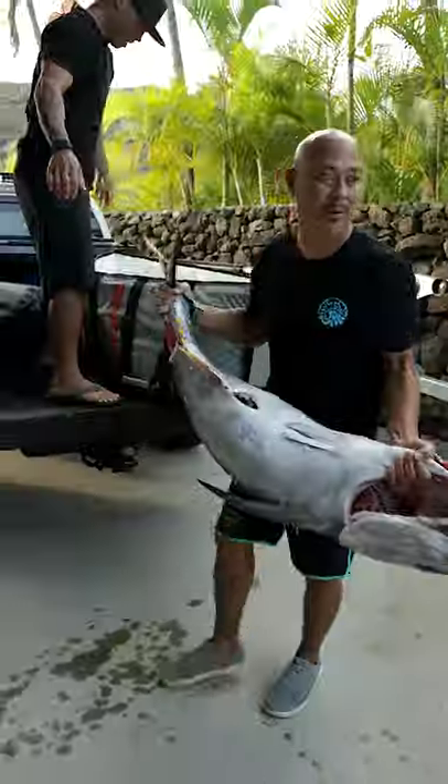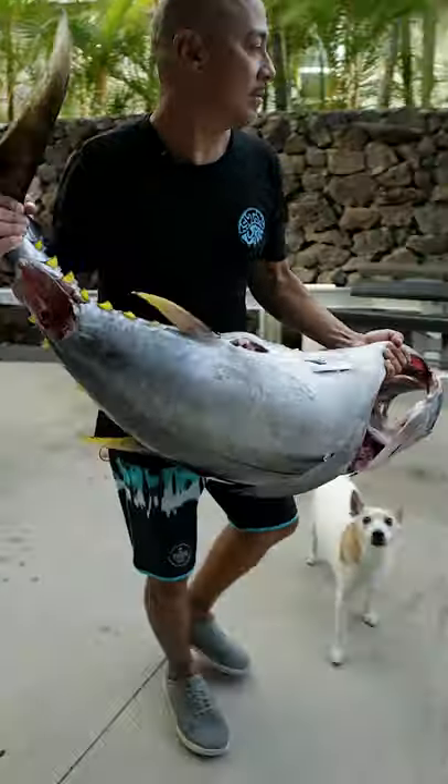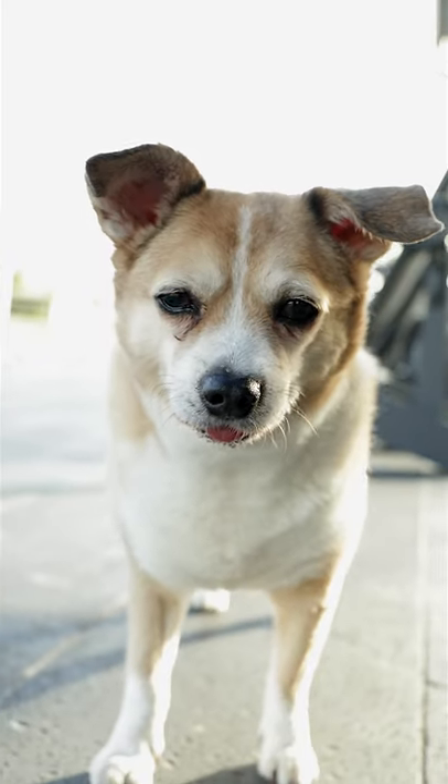Aloha, I'm Keola from Sutomo Fishing Company. Today we're going to show you how we cut an ahi. It's one of our traditions here in Hawaii over the holiday season, sharing with our friends and our family.